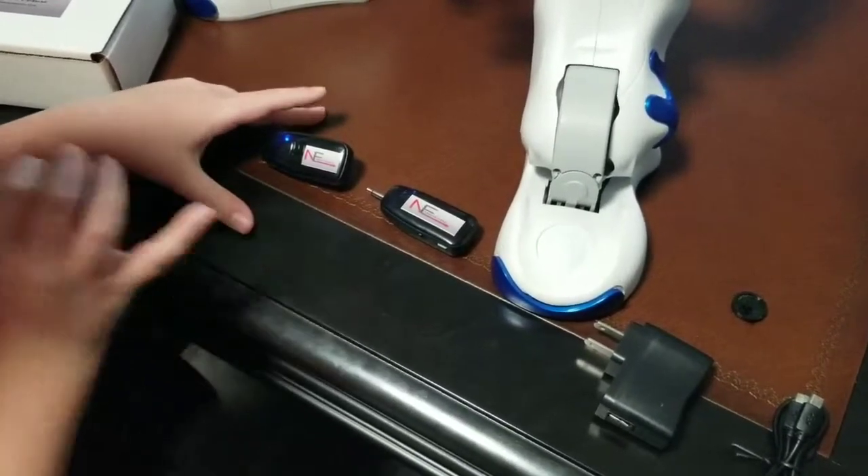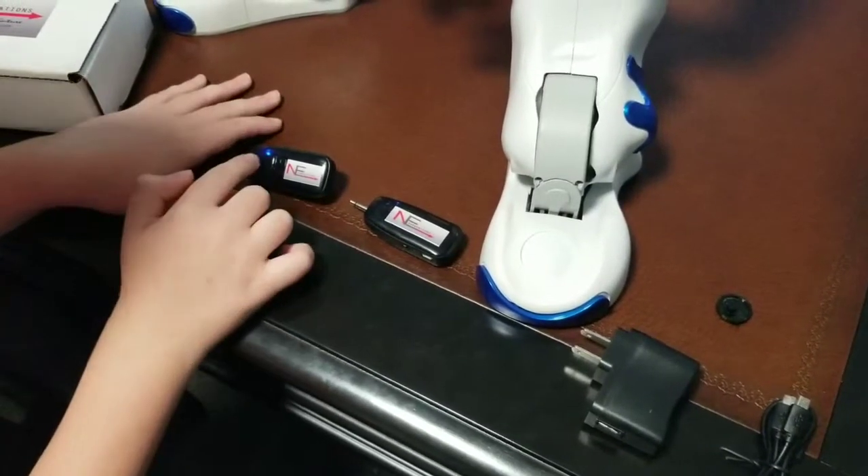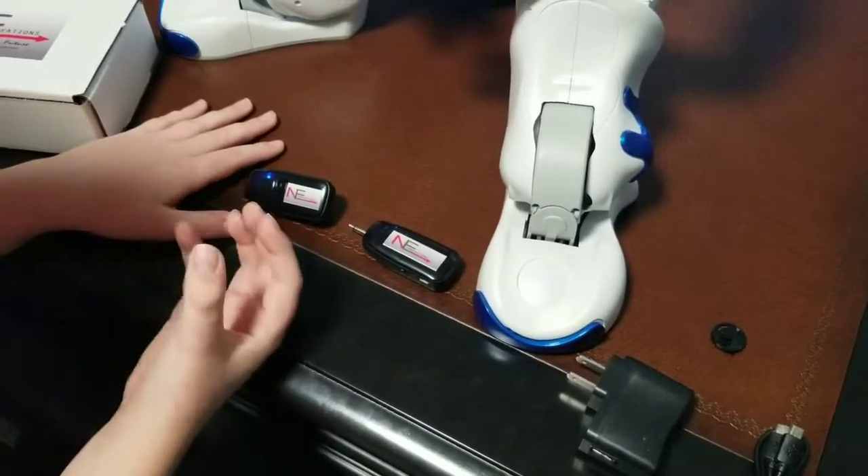which means that they are synced. That is how fast and easy it is to sync these guys together. Now, if that light was flashing red, that means that the battery is low and you need to charge it.